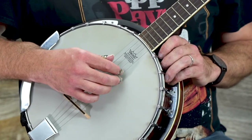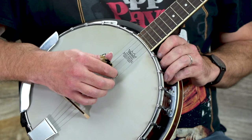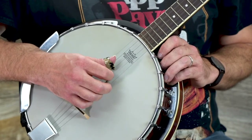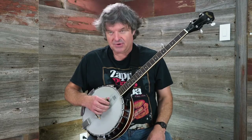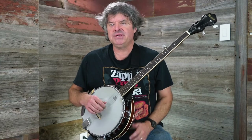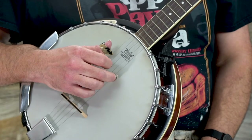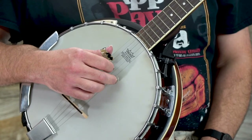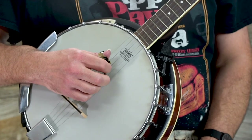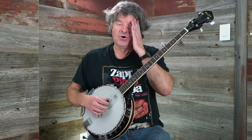Then when I go backwards, I'm going to go: one, two, three. So together I've got three, two, one, five, one, two, three. If you count through that, I've played seven notes — seven eighth notes. To complete the roll, I'm going to add the first string at the end, making it: three, two, one, five, one, two, three, one. That's what's called the forward and backward roll.